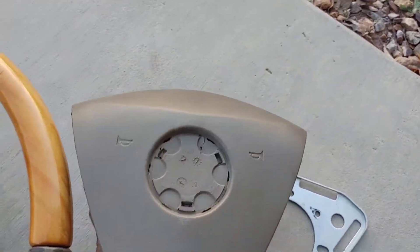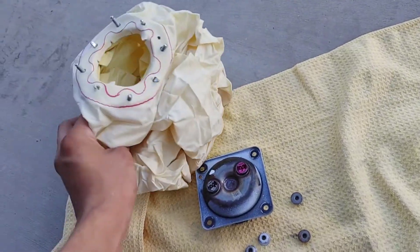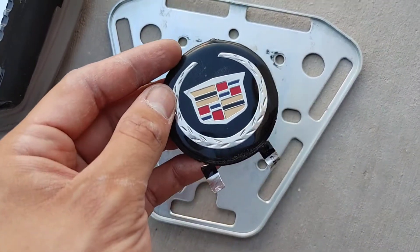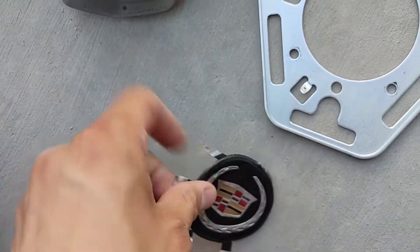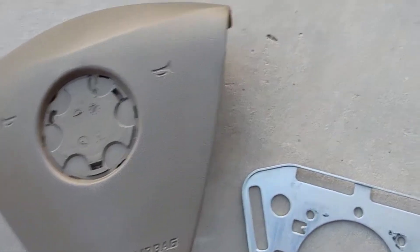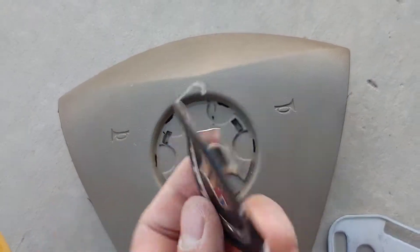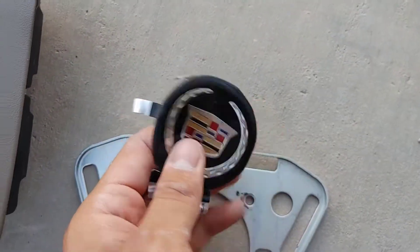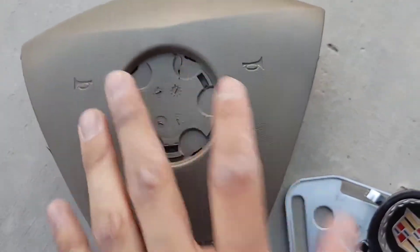Out of pure curiosity, I went ahead and dissected the airbag. There's the cover, a metal plate, the airbag sits inside it, a little bracket and logo piece. It's very flexible and to pop it off you pretty much have to scratch the material — chances are once you yank it out it's gonna be bent.